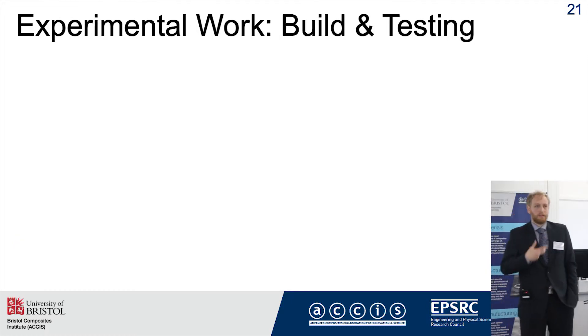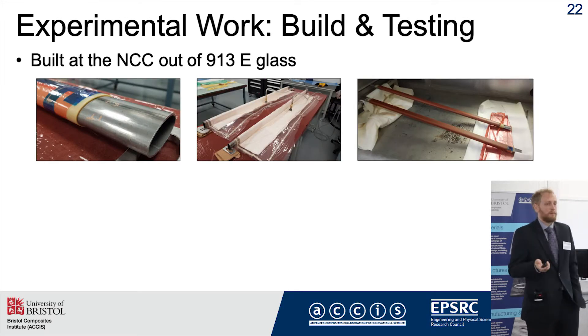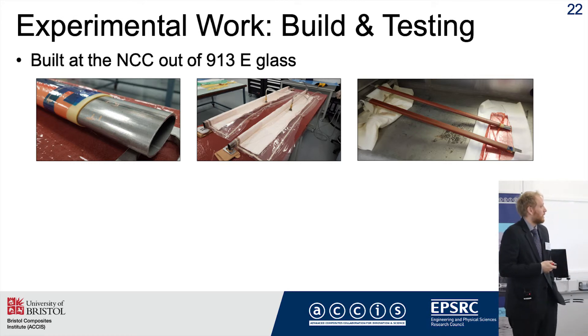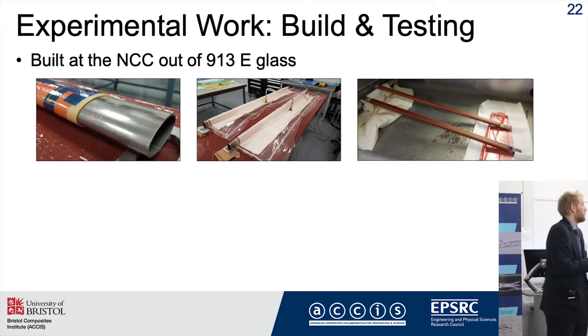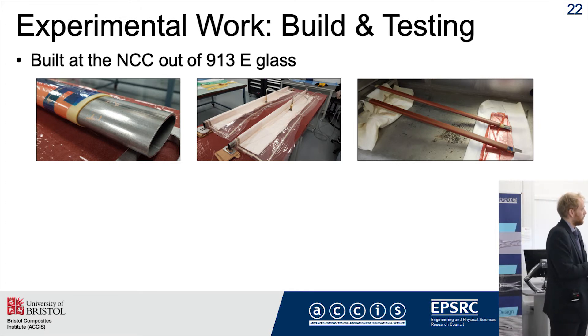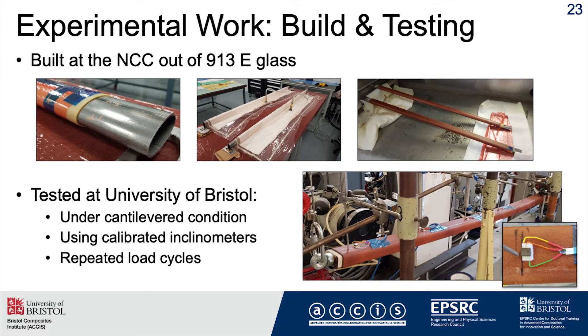To back all this modeling up, I'm doing experimental work — the whole point being experimental validation. I build my beams using glass-epoxy at the NCC, making use of our collaboration links there. To get good stability and geometric tolerance, I use steel tools with a wax layer, which allows very good shape control. In post-processing, I melt the wax out and obtain a beautifully prismatic beam. I test these here under cantilevered conditions using calibrated inclinometers, giving a very precise, localized measure of twist, with repeated load cycles to ensure repeatability.